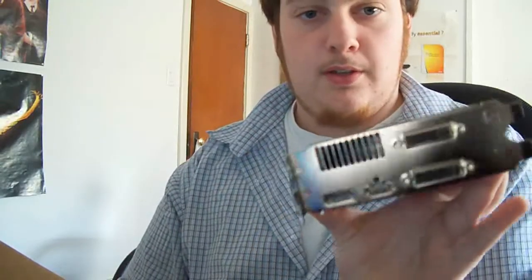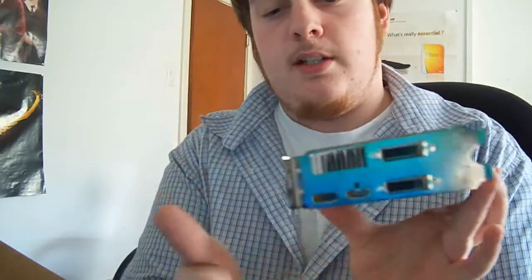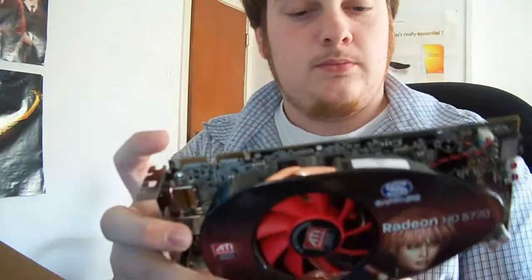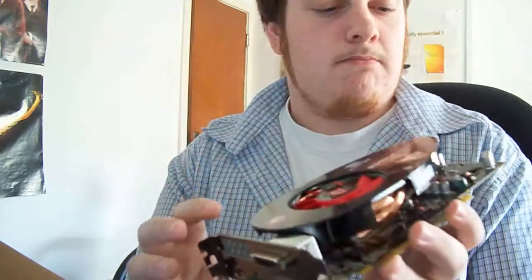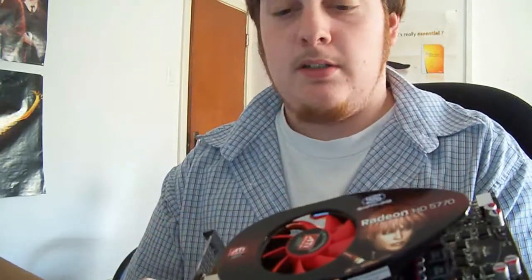It is dual slot. It comes with two DVIs, HDMI, and DisplayPort. It's Crossfire ready. It takes one six-pin power connector and it's PCI Express 2.0. The box says it takes a 450-watt power supply — you can probably easily run it on a 450-watt, but a 500-watt is probably recommended. A 650-watt is recommended if you're running two cards.